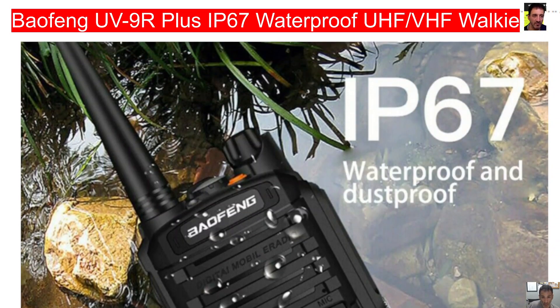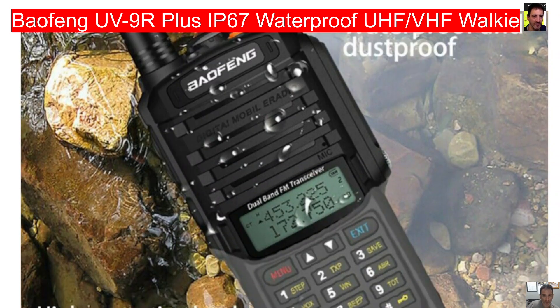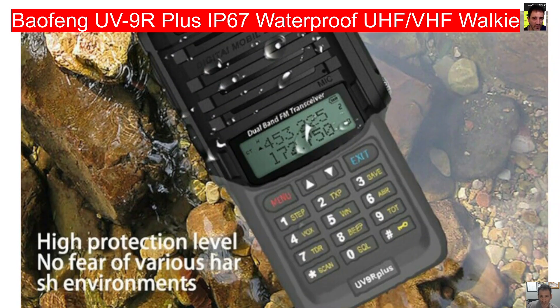It is advertised as an 8 watt radio — I will test that, I'll believe that when I see it — but you can see there a nice keypad and it says here: high protective level, no fear of various harsh environments. So I'm guessing they've tried to make it quite waterproof.